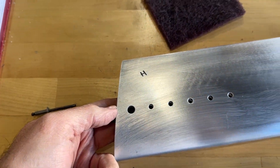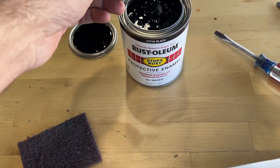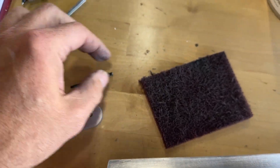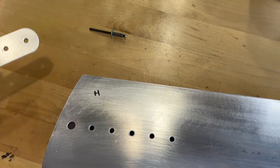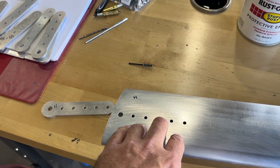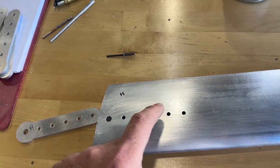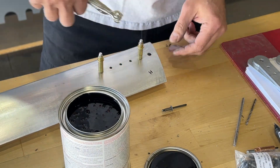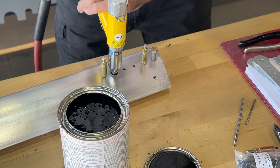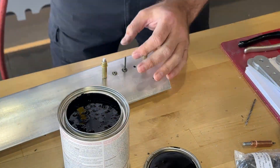Now it's time to go ahead and rivet these in place. I'm going to dip the rivets in some satin black oil enamel and just wet rivet these in, to give a little extra protection against the stainless of the rivet against the aluminum. For that, I'll use my pneumatic gun today. My Marson battery-powered gun will do it, but I seem to get better results when I go pneumatic on these larger stainless rivets.